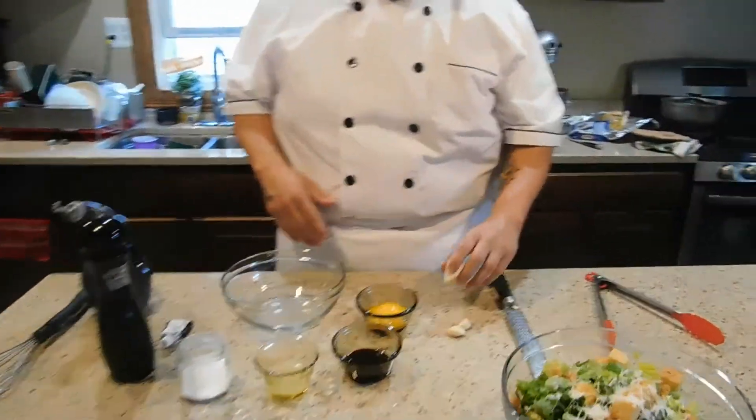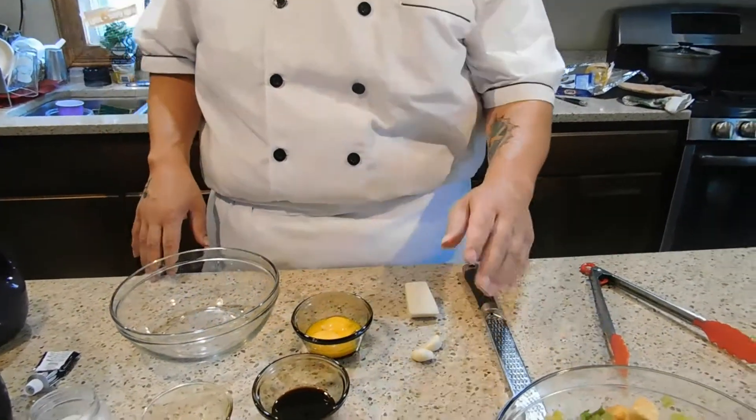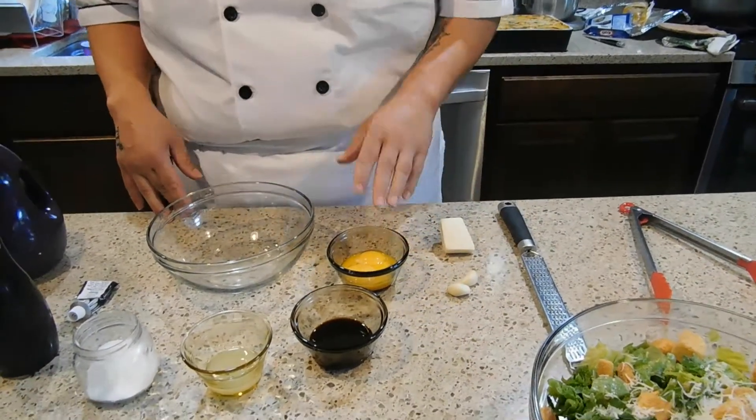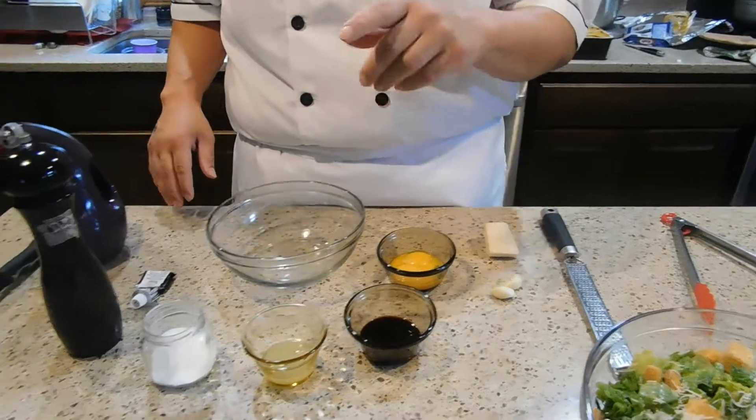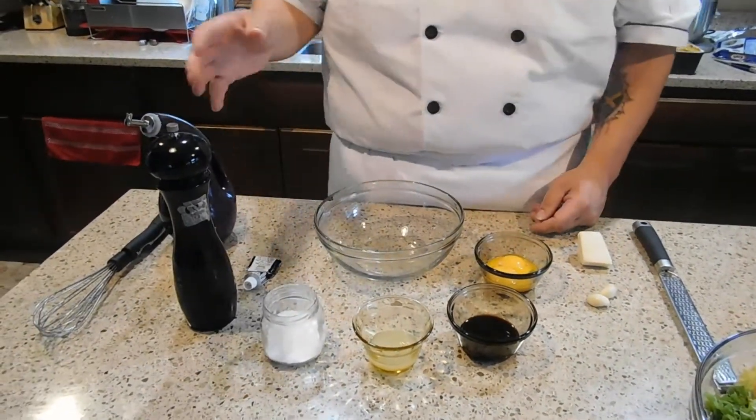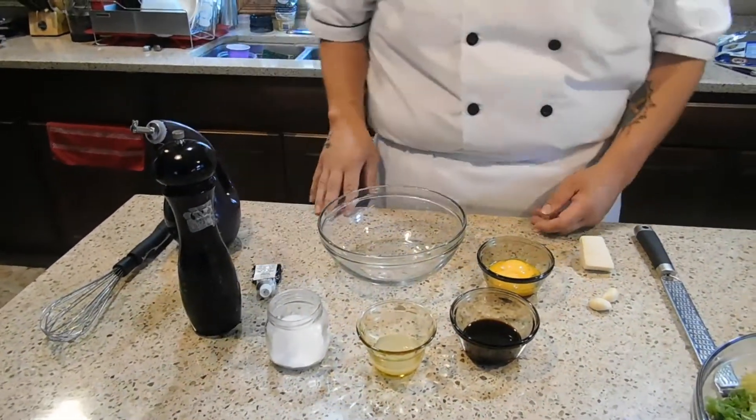Right now I've got about an ounce and a half of Parmesan cheese, two cloves of garlic, three egg yolks, a tablespoon of Worcestershire sauce, a tablespoon of lemon juice, kosher salt, pepper, and anchovy paste.